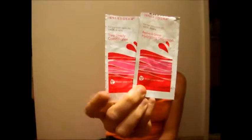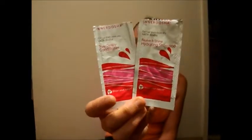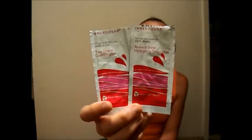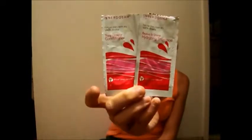The shampoo and conditioner — I didn't really care for these. They didn't really clean my hair. It says it's for people who have hair that's dry from damage, but I really don't have damaged hair, so I really didn't care for them.